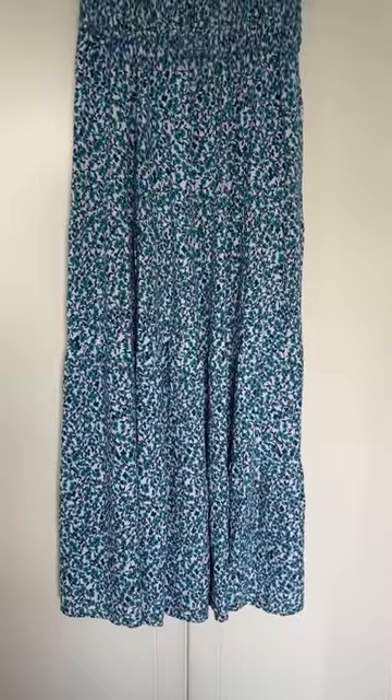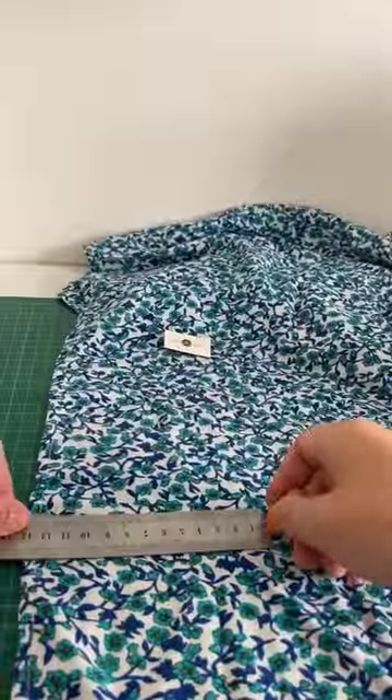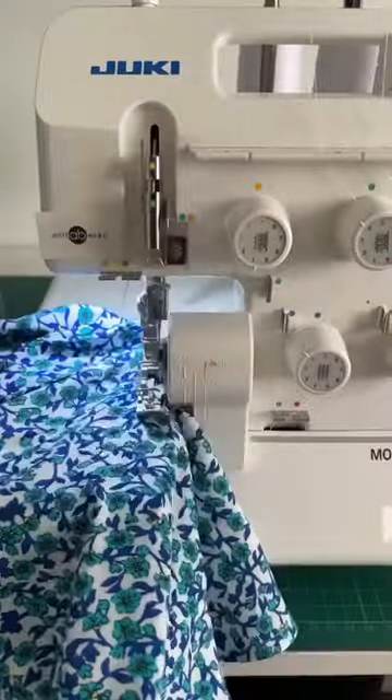I bought this gorgeous maxi dress and here it is. Unfortunately it is a bit too long for me, so I'll be shortening this dress to midi length. First, I marked the length I want on my dress.